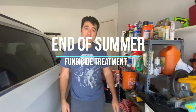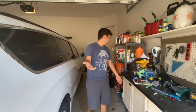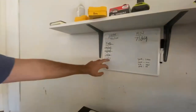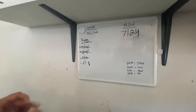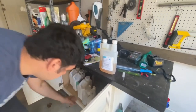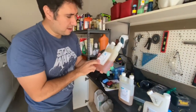Hey guys, welcome to The Lawn Fix. We are beginning of August, and today I'm going to be applying my last round of fungicide. I'm going to be adding an additional third fungus treatment. I'm going to be putting down Propiconazole, some Azoxystrobin, and some of my Methanoxin.